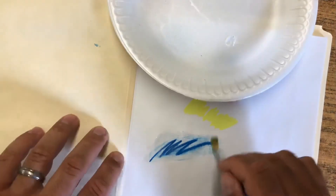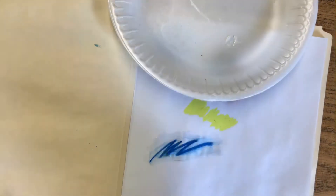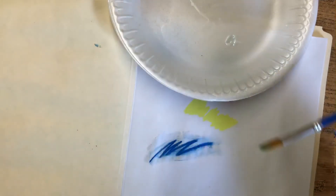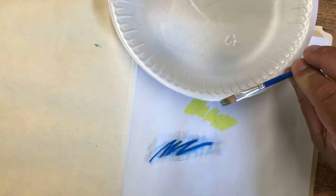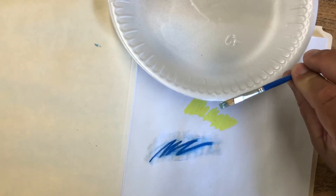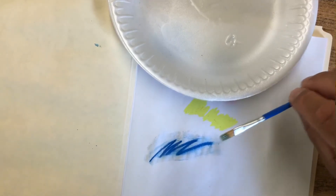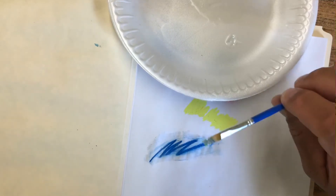That's all I do — just paint it on top, and I would paint the whole thing so it's consistent. Today I'm just going to let it dry and see what happens. Now, if I leave the glue in the paintbrush, the paintbrush is going to get ruined, so I need to immediately go wash my paintbrush out. I'm going to go do that and I will leave you to it.